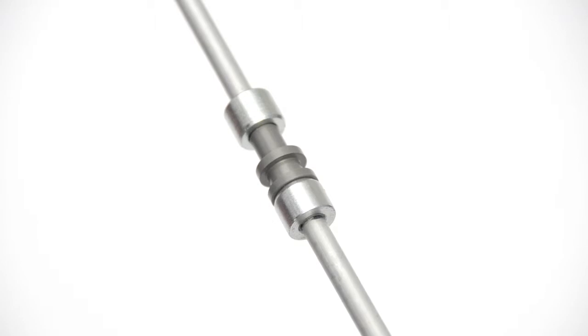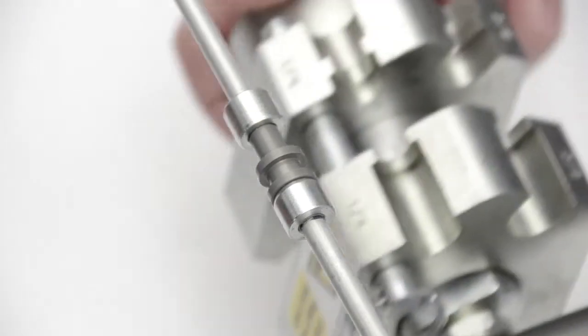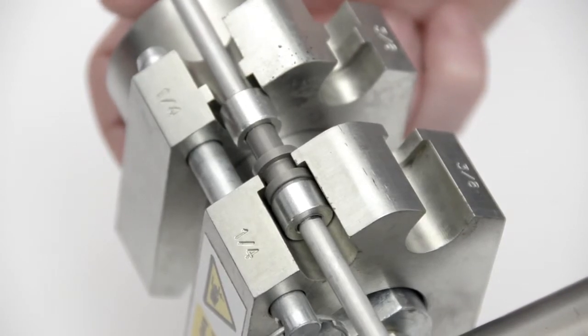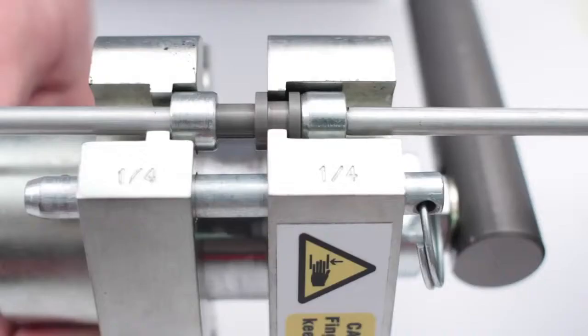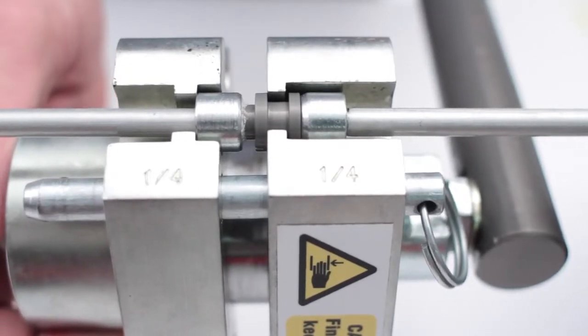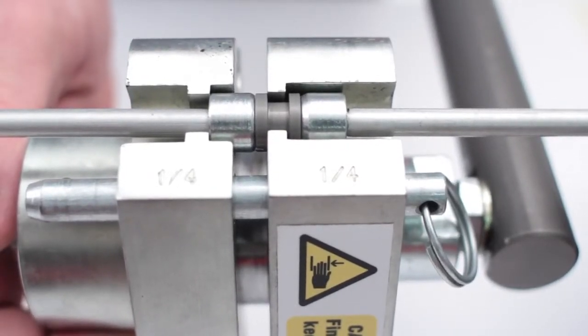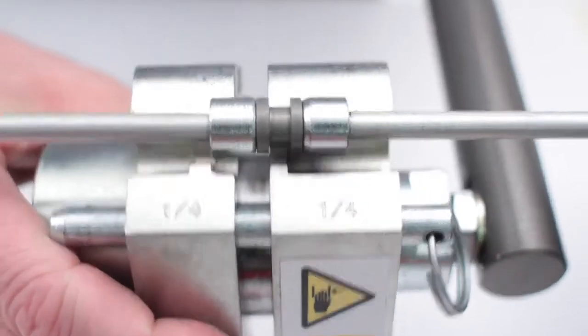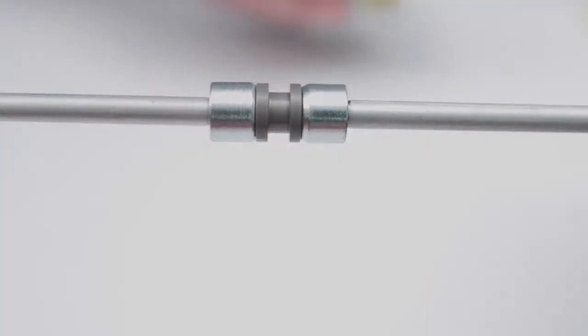Repeat the pipe preparation process for the other side of the joint. Locate the body of the joint and the nut in the jaws of the tool. Begin pumping the foot pump and keep pumping until the nut is fully home and the joint is made. Release the pressure at the foot pump and remove the tool from the completed pipe joint.